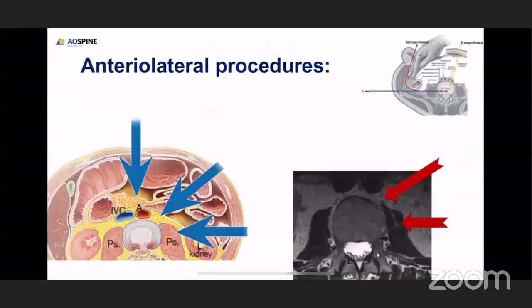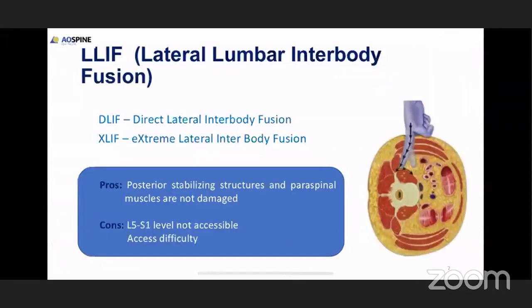The main difference between XLIF and OLIF is that in XLIF we use a direct lateral approach and split through the lateral approach, going through the psoas muscle and splitting the psoas muscle to access the disc space.